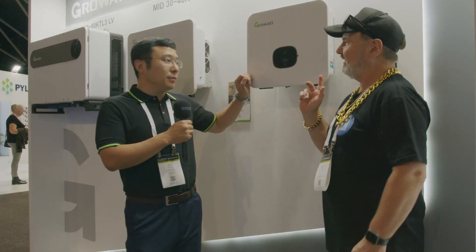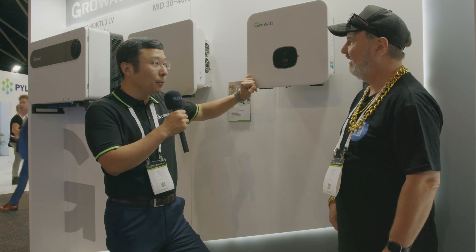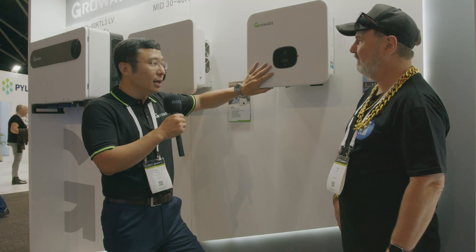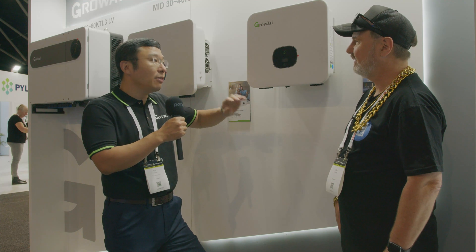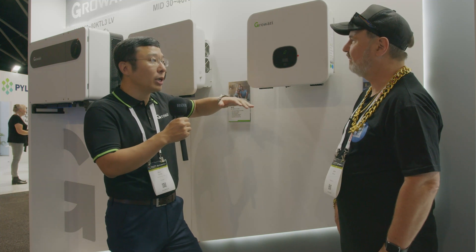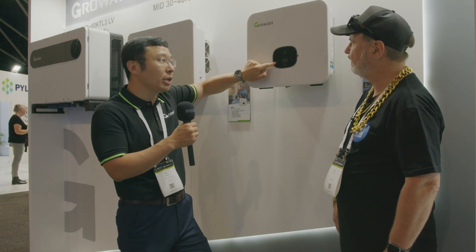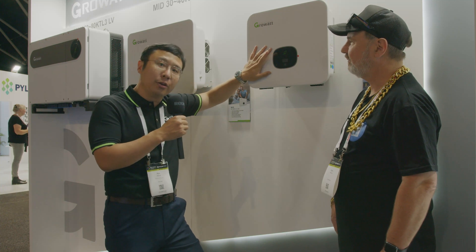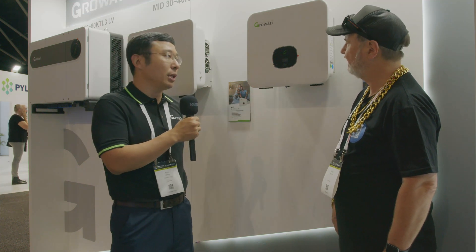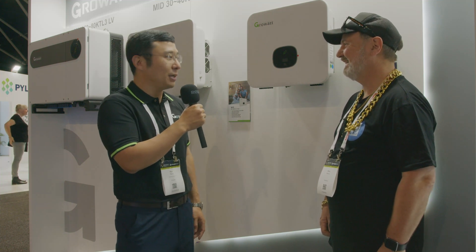Over here is the smaller unit — a three-phase 10 to 15kW inverter, super light and compact. It has two MPPTs across three strings and is already CEC approved. It's an update from our older -S platform to the new -X platform, with a touch button added while keeping the screen display, because installers and users in Australia always want to be able to see and read what the inverter is doing.